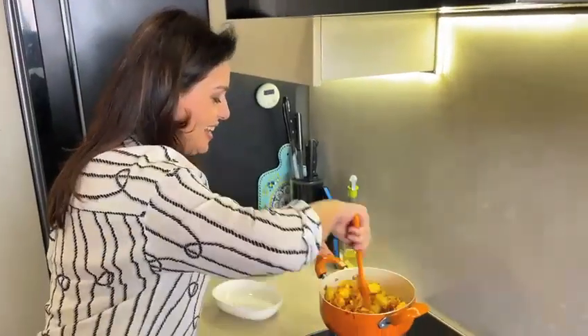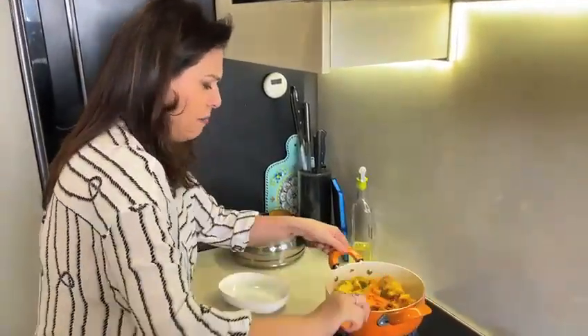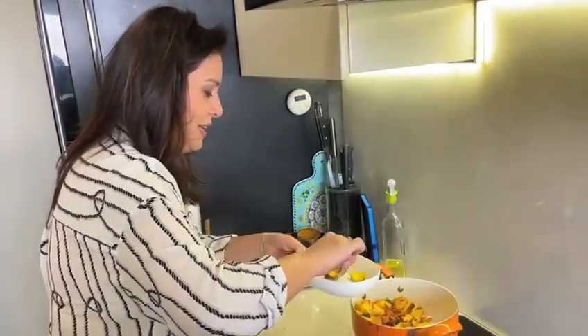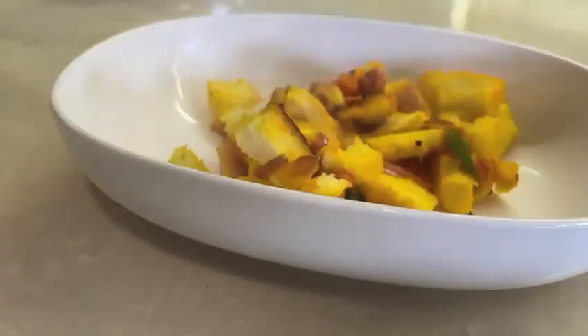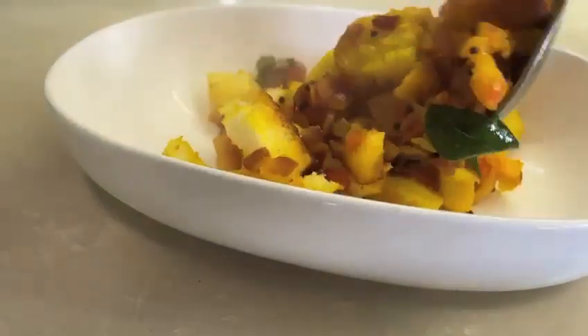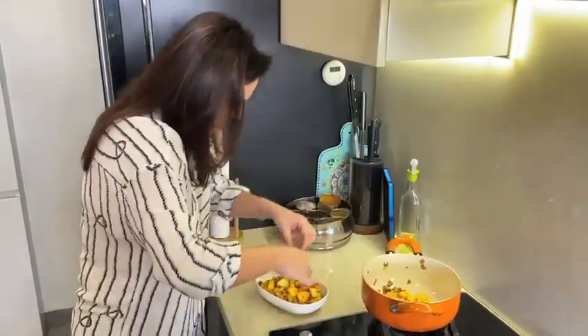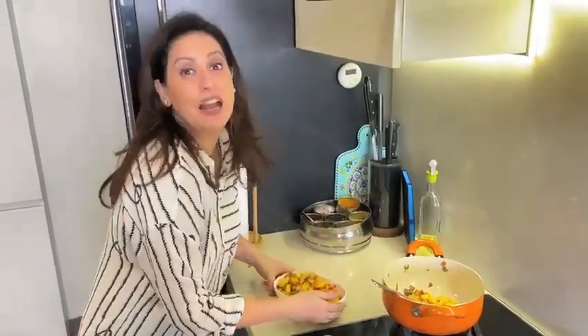All right, now this is done. Just in 3 to 5 minutes you can get this recipe ready. We will serve it. Okay, this is done — yummy! I have eaten this bread upma since my childhood and made it many times. Sometimes it's just lovely to go back to the basics, isn't it? Enjoy this recipe!